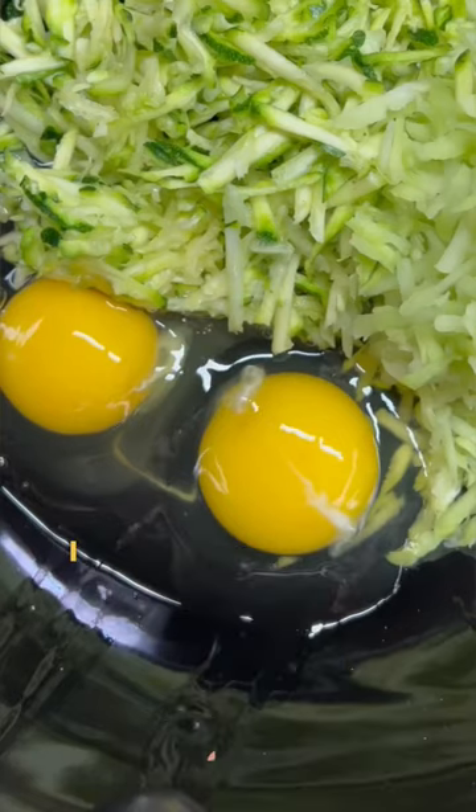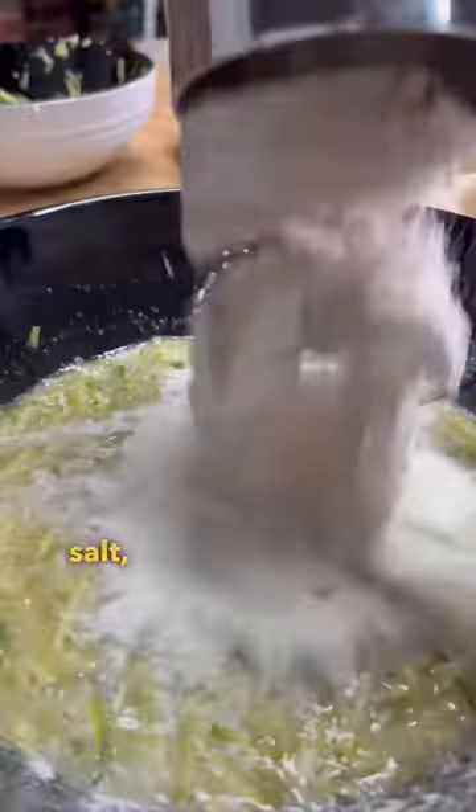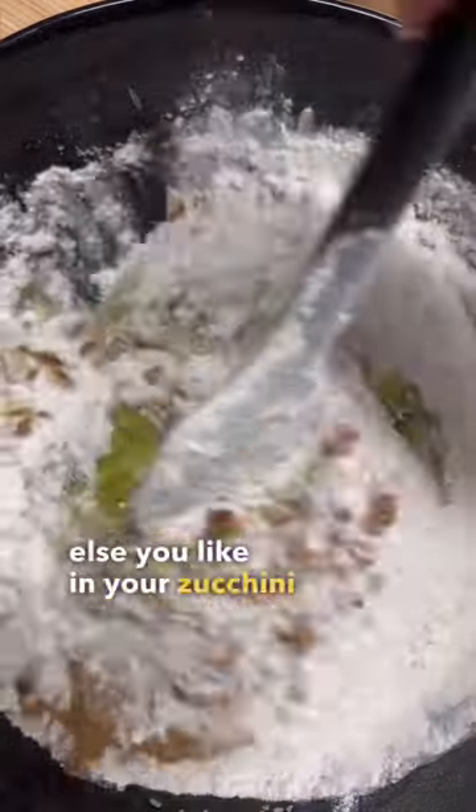But because I never bake, I always end up getting shells in there. Anyways, add your eggs, oil, sugar, vanilla, salt, flour, pecans — which are optional — cinnamon, baking powder, and baking soda, plus anything else you like in your zucchini bread.